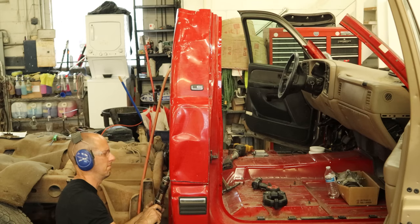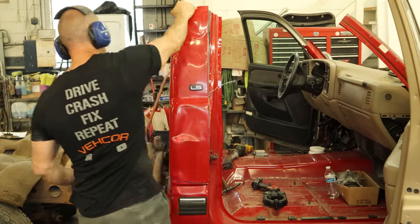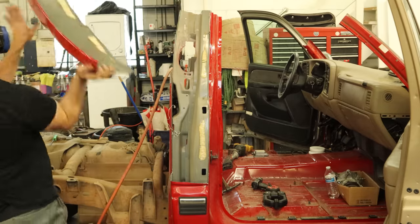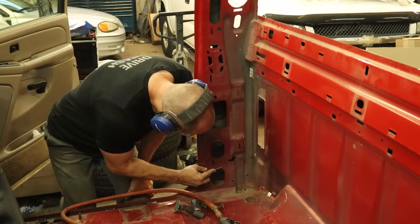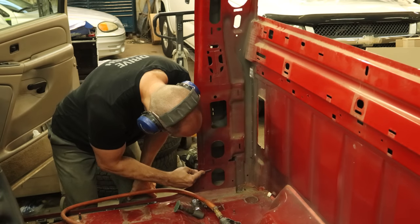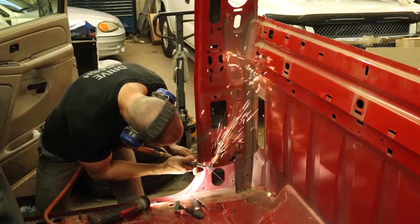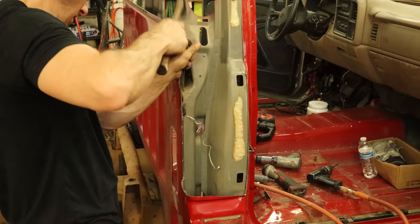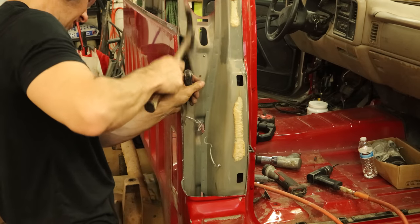So we're just trimming around the outside edges, leaving like little one-inch pieces. Then we can take those off later — some we can take off and the rest we're going to leave on there. Now we'll scribe our line before we forget, and we'll start grinding out all of our spot welds. Throw out the ones in the back of the cab that need to go through multiple panels, and then we can start knocking them loose.